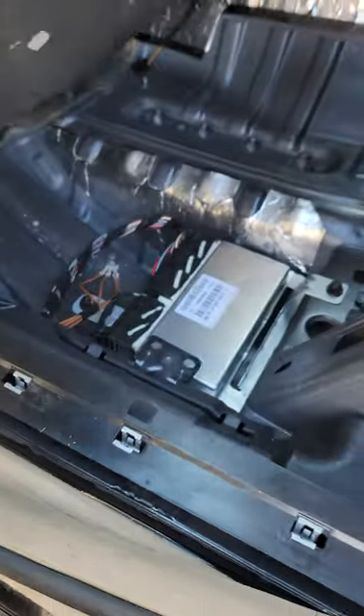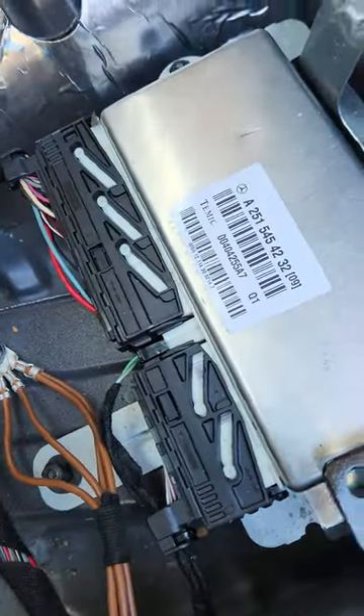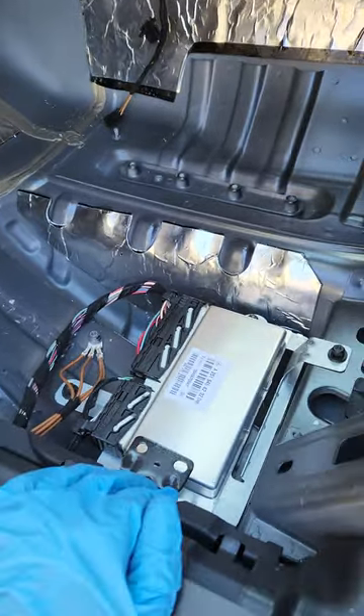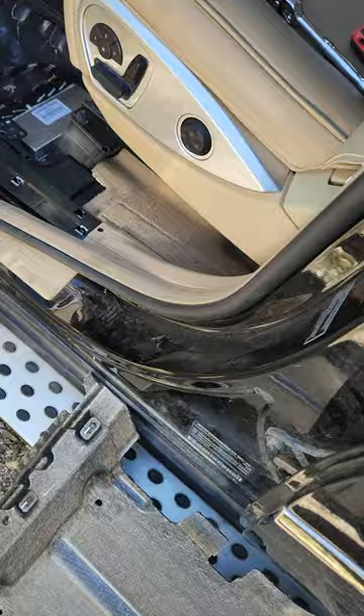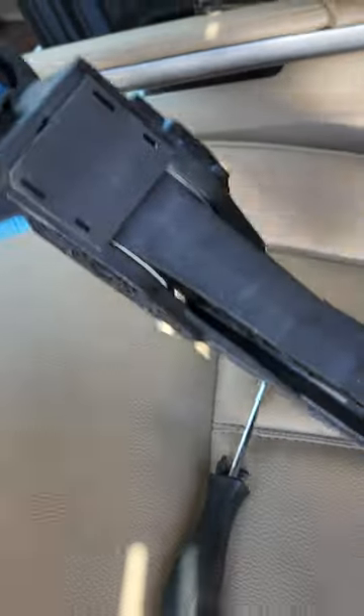This is the location of the airmatic suspension module — under the driver's legs pretty much. It's a fairly simple job. You just have to remove this carpet in order to do that, and you will need to remove this accelerator pedal.